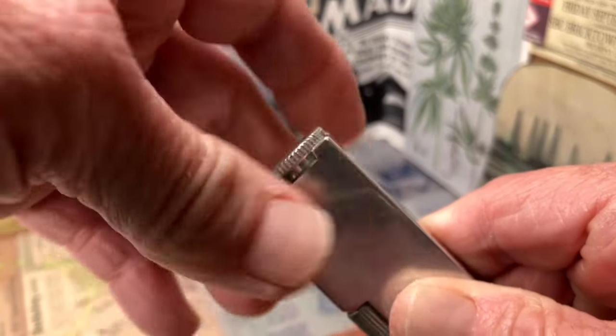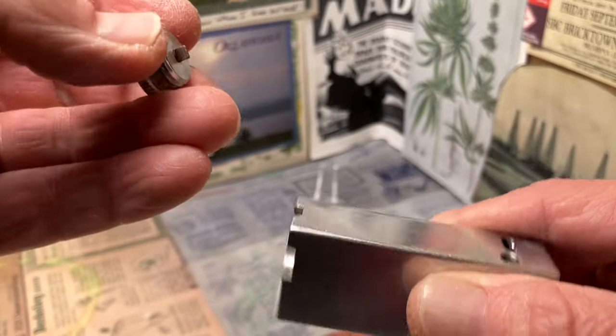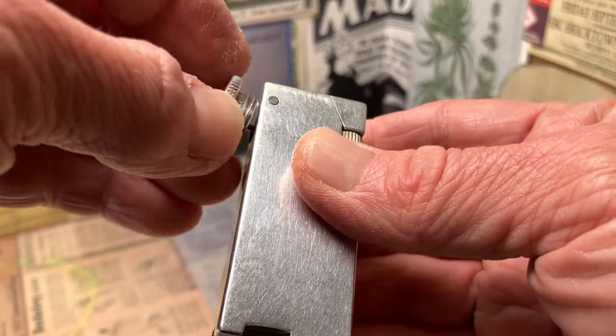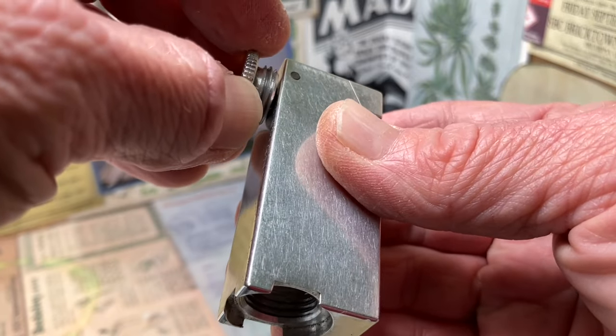It's a very nice knurled fuel screw, which does have an integrated screwdriver that is there to manipulate the flint spring screw.